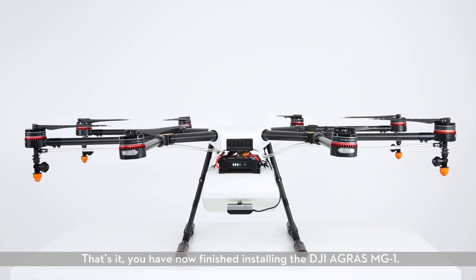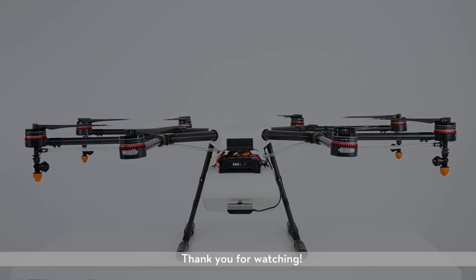That's it! You have now finished installing the DJI Agras MG1. Thank you for watching!